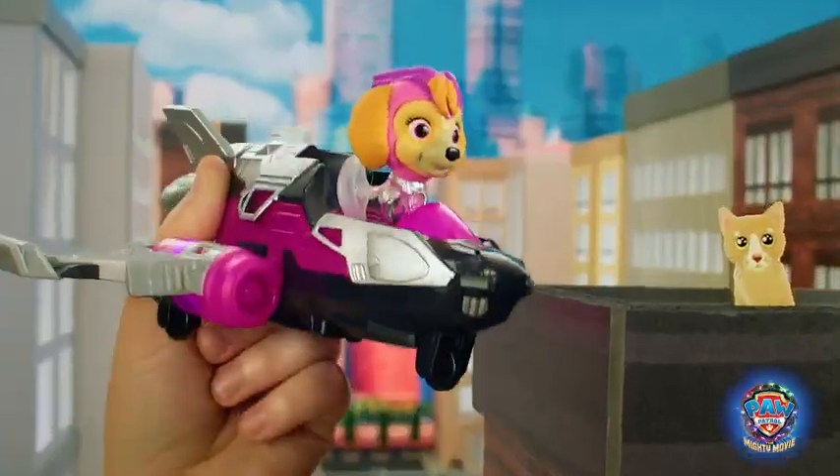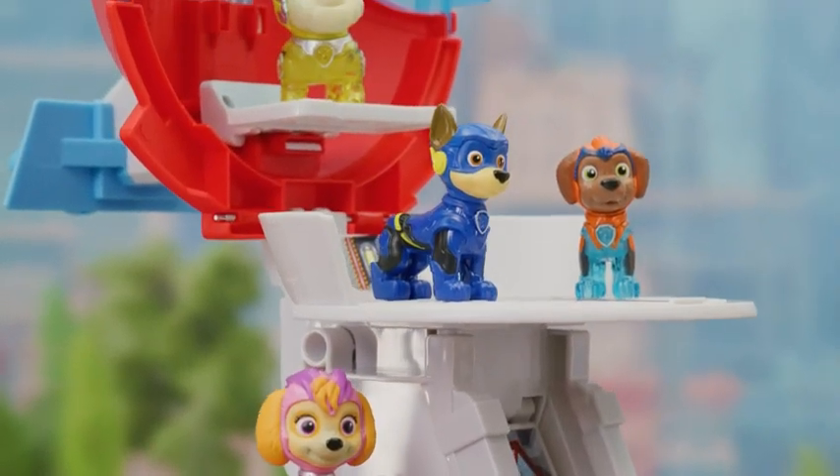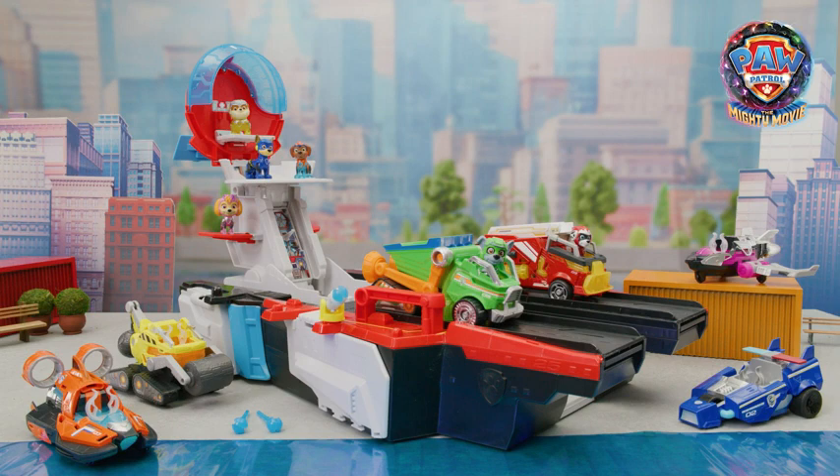The Mighty Movie Aircraft Carrier and vehicles — Adventure City needs you! Use your new vehicles and tools to save the day. Mighty rescues call for the new Paw Patrol The Mighty Movie Aircraft Carrier and vehicles. Thanks for watching!